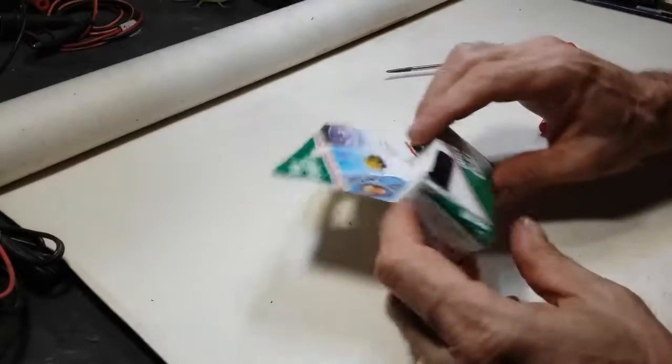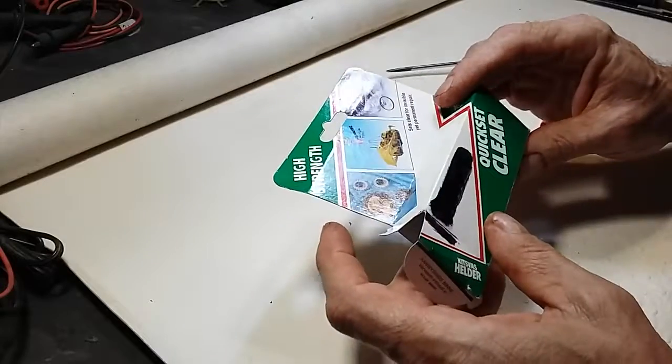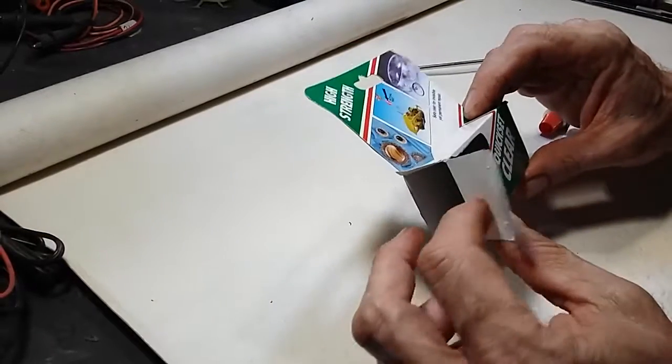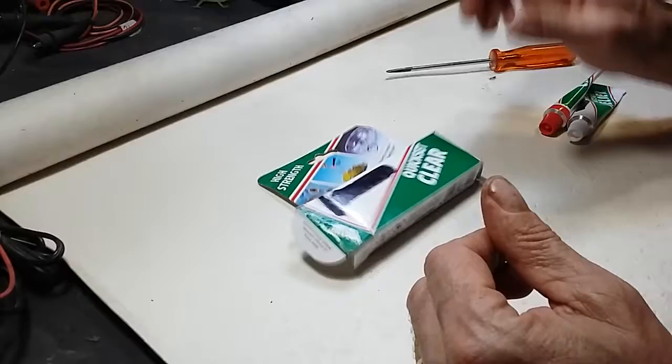I'm going to show you a problem that I have with these tubes of glue — the two you mix together. After you open the tubes there's always a mess, and I found out that one of the tubes is leaking.